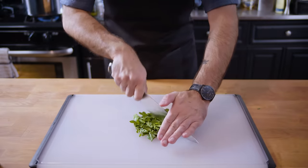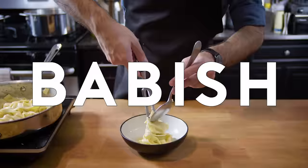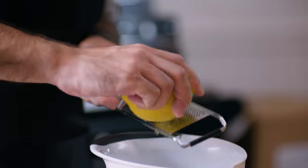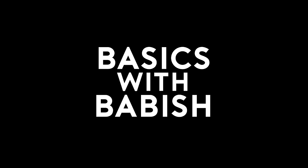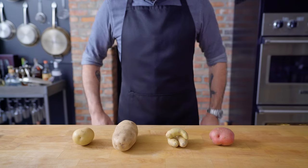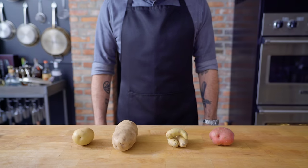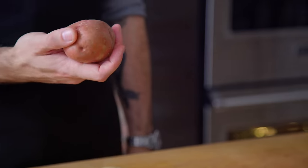Let's get down to basics. In order to make mashed potatoes, as you may have guessed, we're going to need some potatoes. First, we're gonna talk types of potatoes, followed by mashing techniques, followed by the requisite mix-ins. So let's take a look at the kinds of potatoes you're most likely to find at your local grocery.